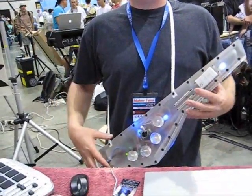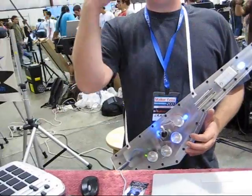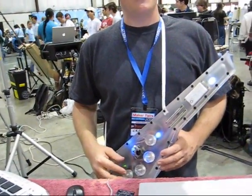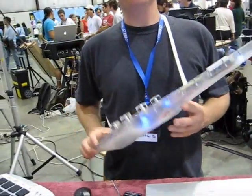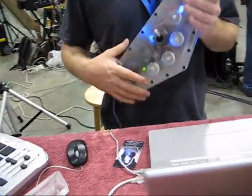So I decided to build something I can wear on my body, like a guitar. That way I can stand up and address the crowd eye to eye. And then I figured, why not make it look really cool too — make it look like plastic with lights inside.